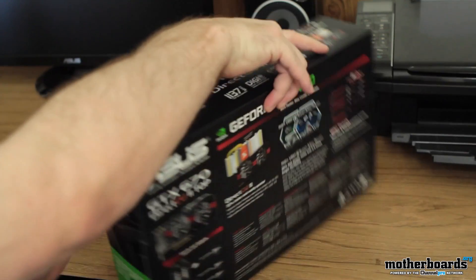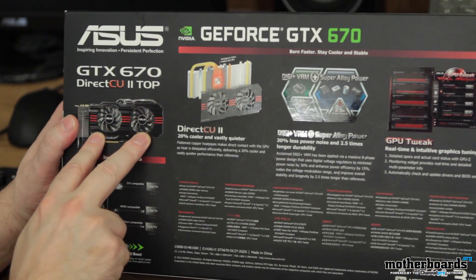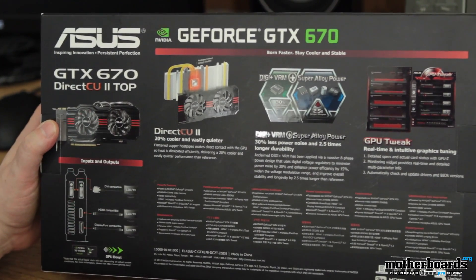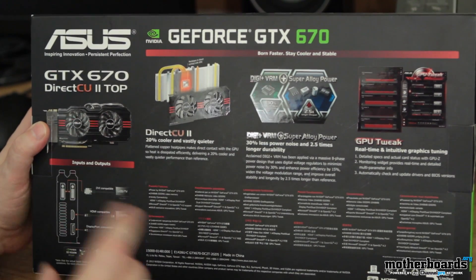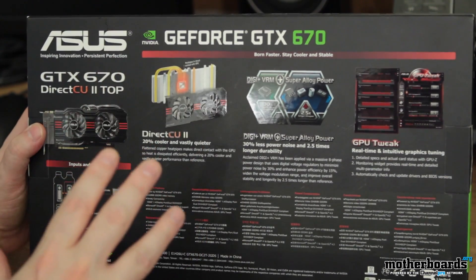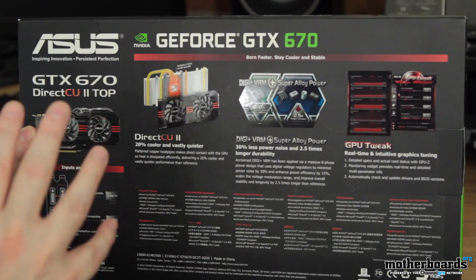Let's just flip the card around — they have some more stuff in the back here. You can see it has a two-fan design. Once again, we see the DirectCU 2. It says flattened copper heat pipes make direct contact with the GPU, so heat is dissipated efficiently, delivering a 20% cooler and vastly quieter performance than reference. These guys also do a lot of fan tweaking, which means they custom-tune the fan to speed up or slow down to keep the card running at the same level of cooling, which actually keeps the card running a lot longer.